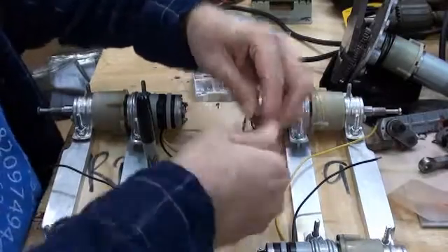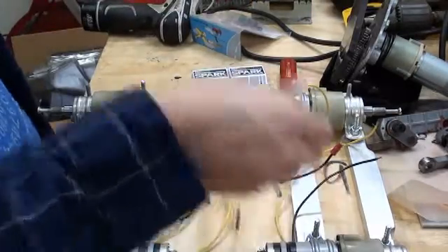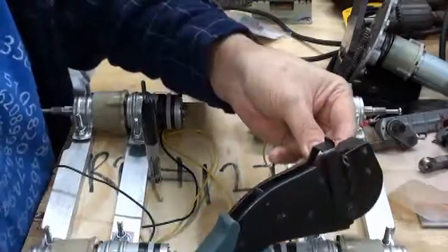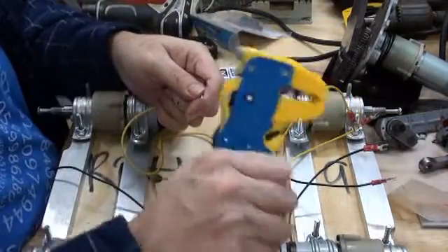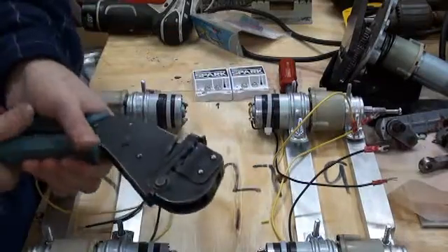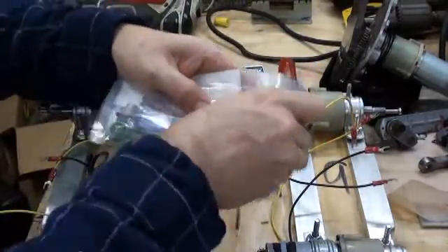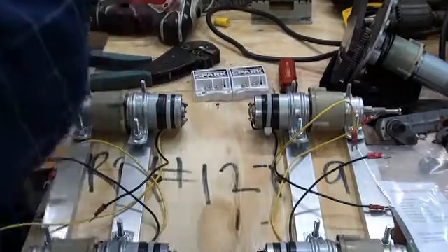Now we'll just put a terminal on each one of these motor wires. The ratcheting crimper is very nice. For stripping the wires, I really like this automatic wire stripper. And while we're crimping, I'll just open up the BEC and toss a couple of crimps on the input wires there as well.